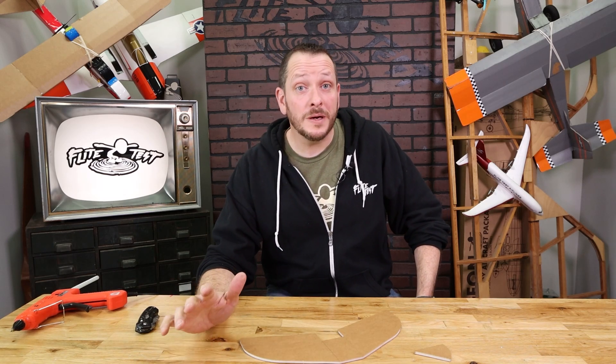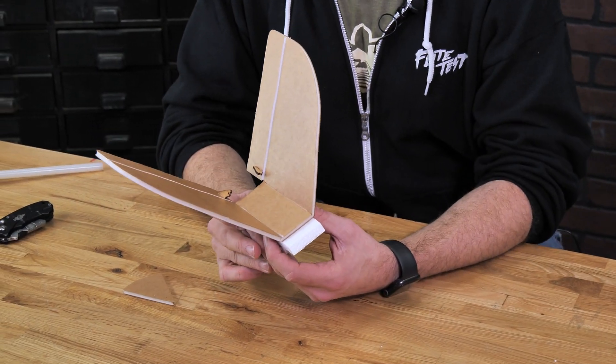Hey friends, welcome to Flight Test Tech. I'm Josh. Today we're going to be showing you how to build the V-tail of our FT-Tenant and our FT-Tenant Lite.